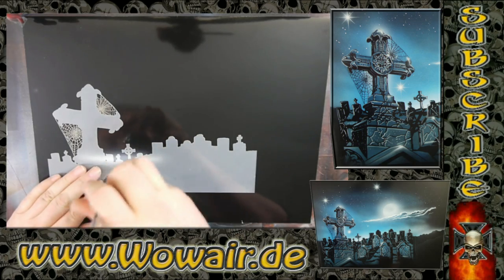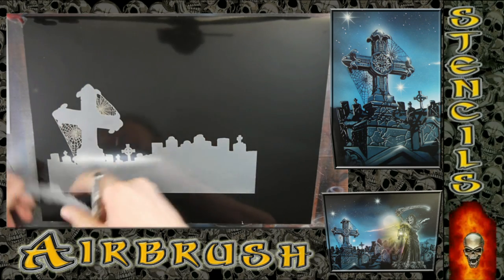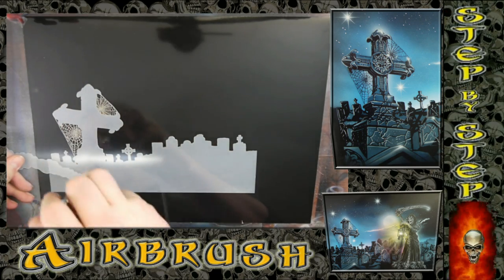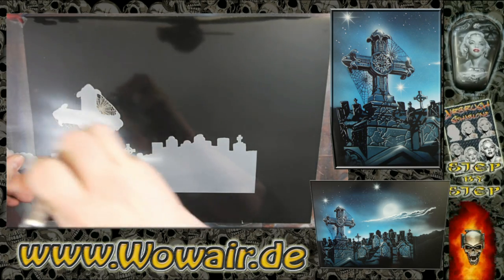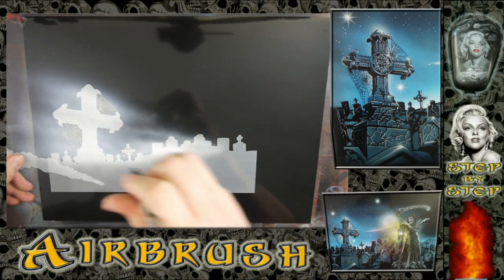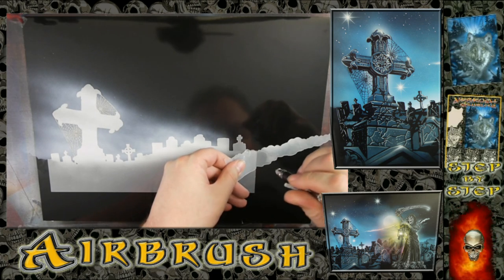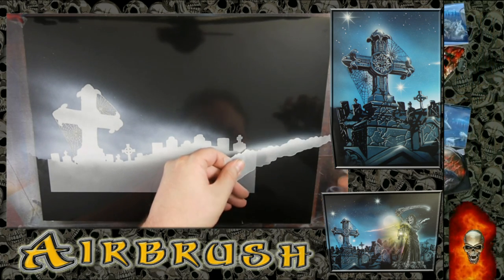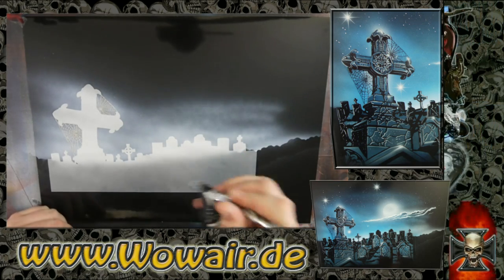This is the first stencil. I'm using the black of the background, so I'm covering the black up and doing some work with the base white — or opaque white. I'm starting with a full light at the bottom and trying to go darker at the top.